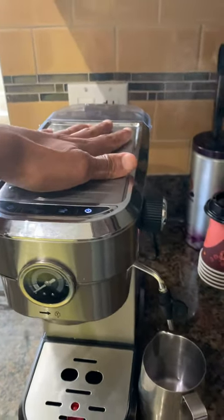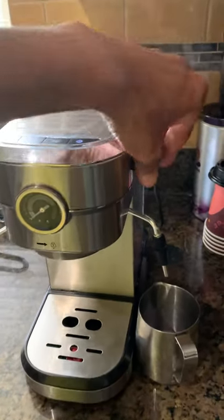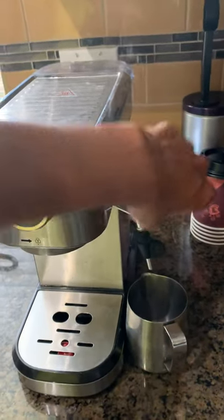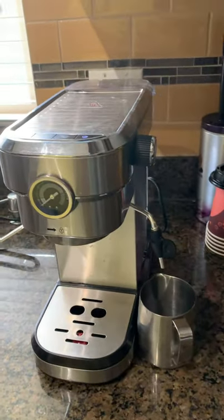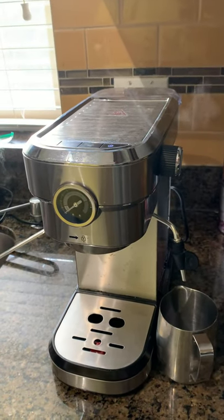The plate starts warming up but it doesn't steam — nothing comes out. I've tried it many times over the last two or three days and nothing is happening.